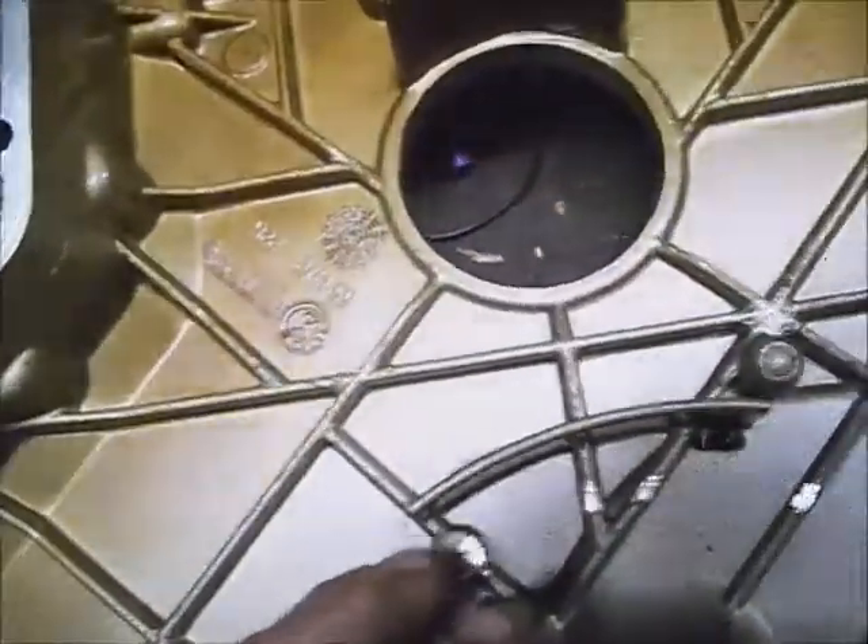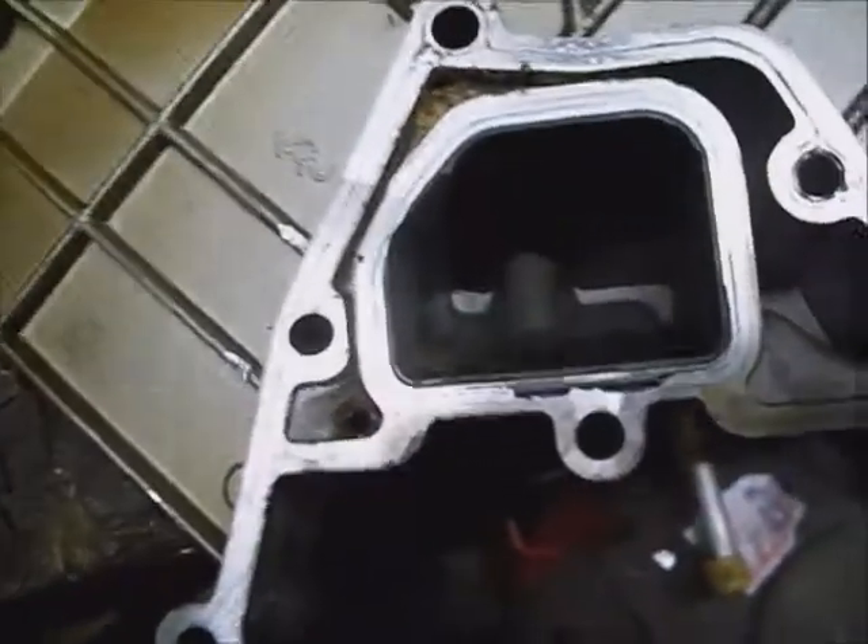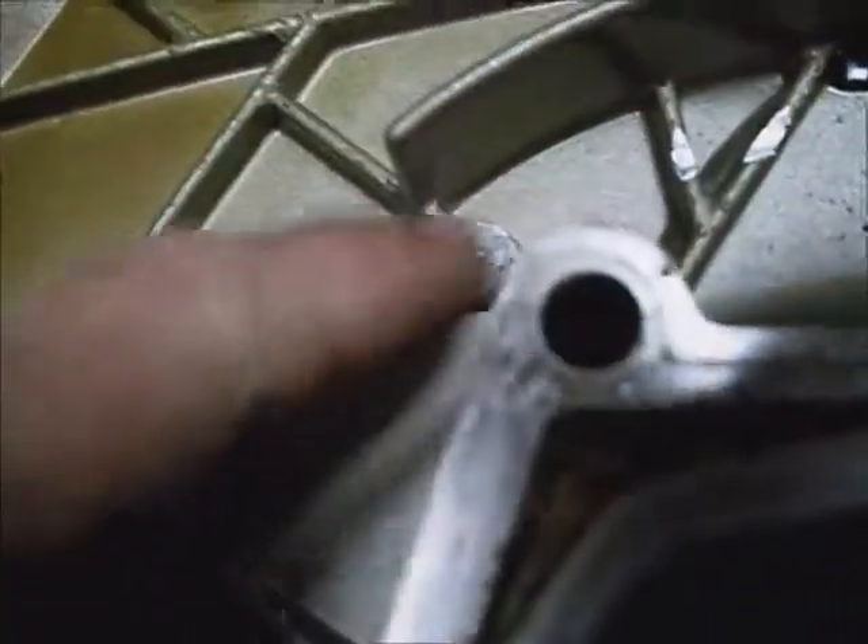Put a new crank seal in it. It has gaskets on this part here and around the center part, like metal shims.